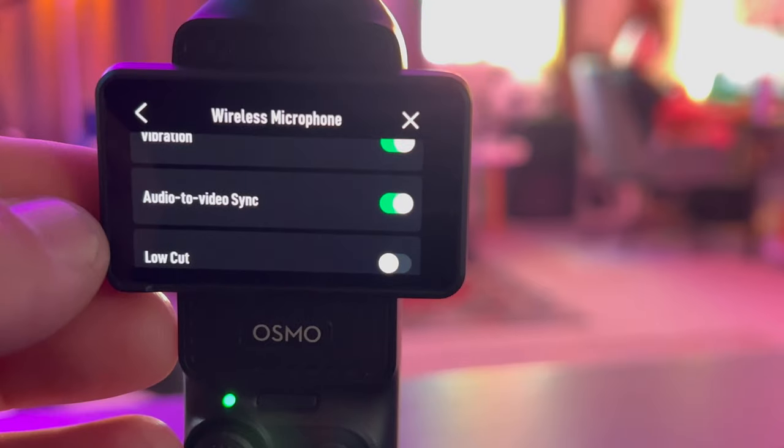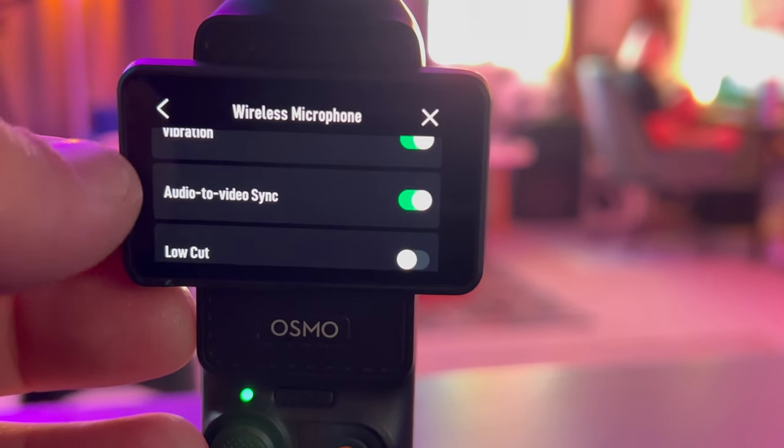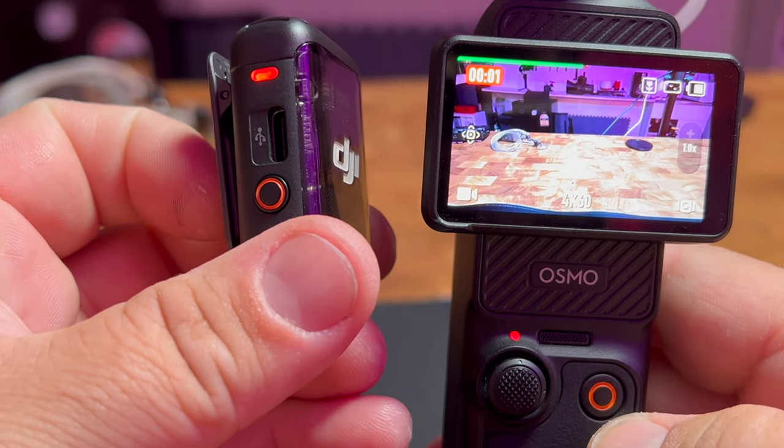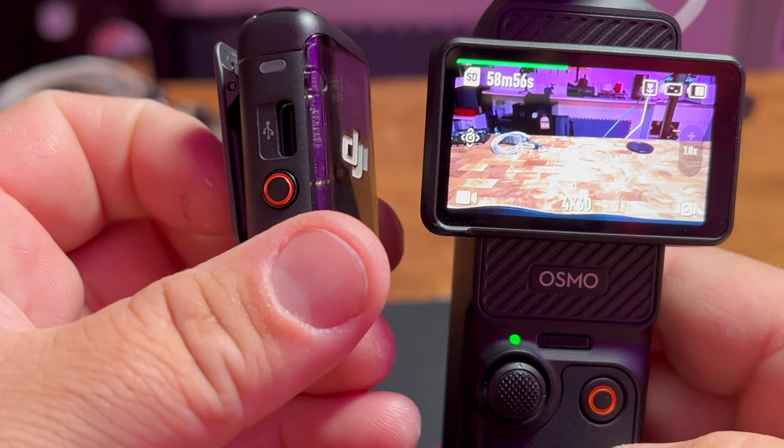The audio-to-video sync — there's that little button down there that a lot of people probably don't know about. You turn that on, and every time you hit record on your camera, it will automatically do internal recording on both devices. That way, whenever you hit record, you always have that fail-safe of internal recording going on. And that's a great feature, especially with 32-bit float as well.